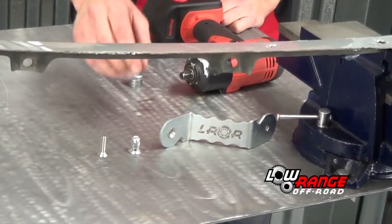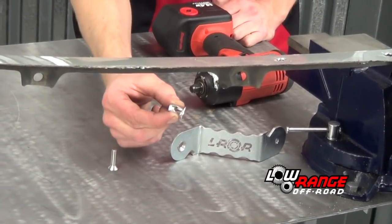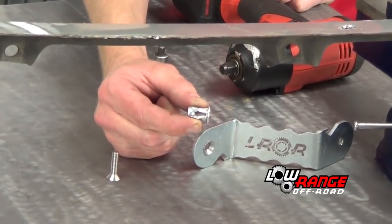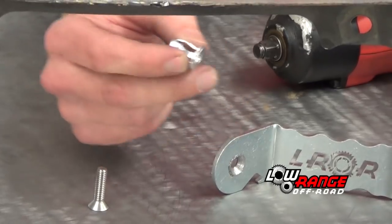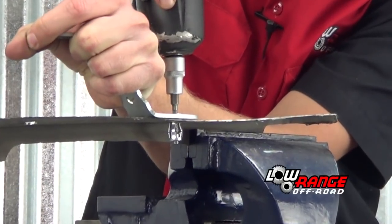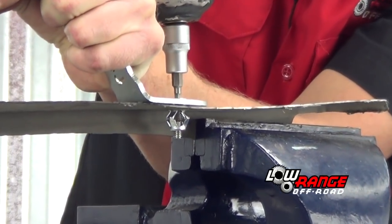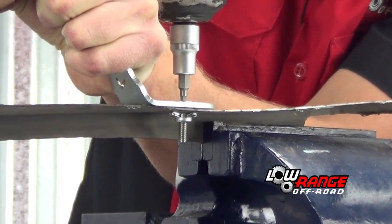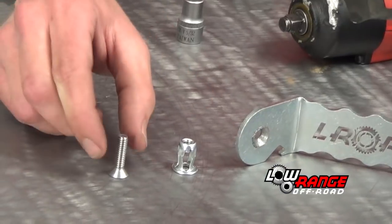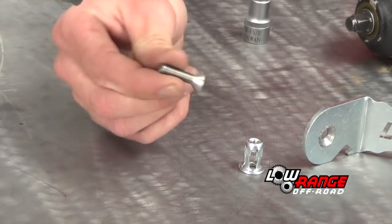We are first going to show you what a jack nut is. It is used to install things to sheet metal that you cannot access the back side. As you tighten the jack nut it pulls the nut closer to the face and opens up the wing so it holds, so you don't have to hold it on the other side. Jack nut screw — pretty simple.